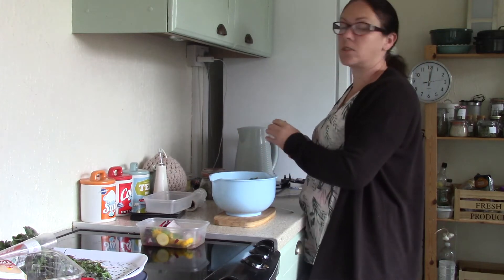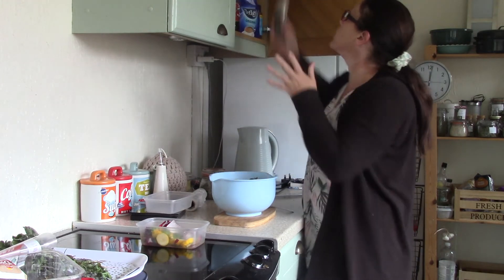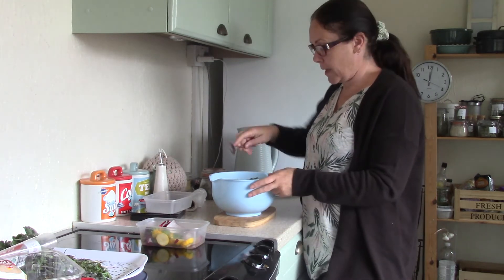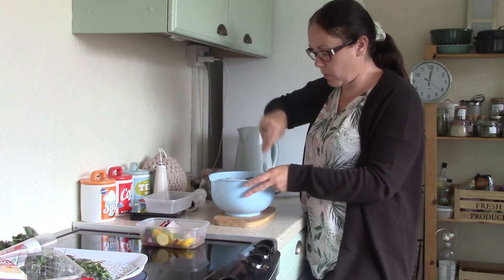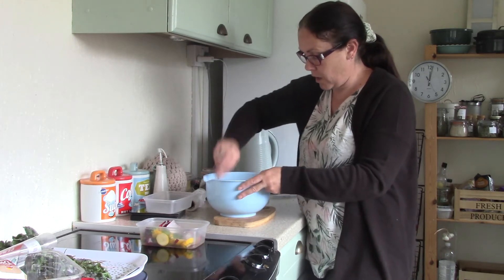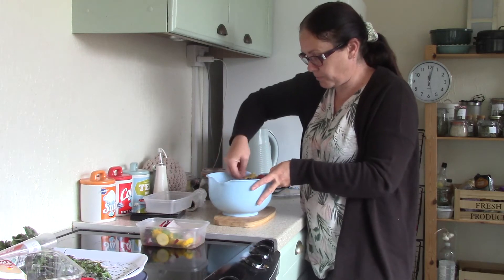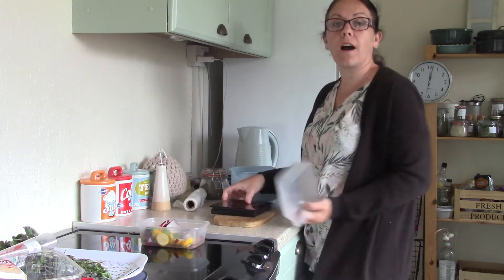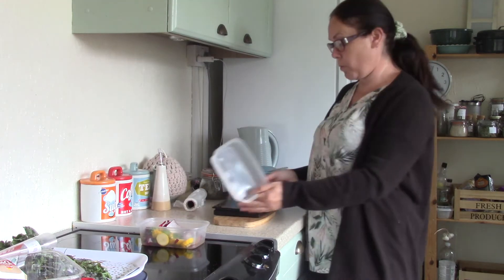I'll add the salt later because if I put it in now, the courgettes are a bit like cucumbers and it'll make them water. I don't want that, so just mix it and then I weigh out portions into a little pot.